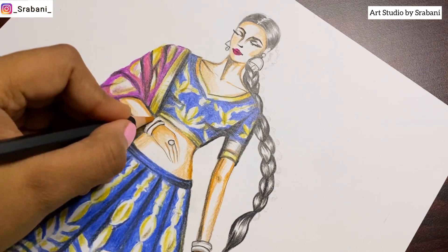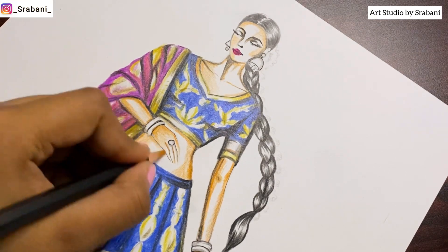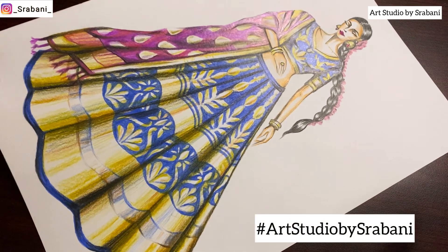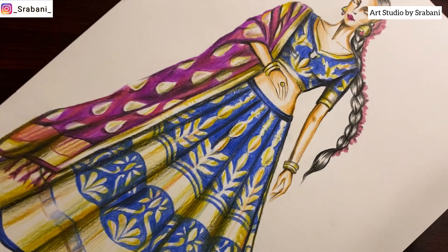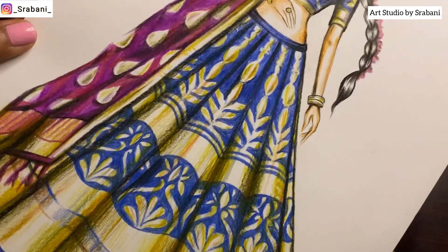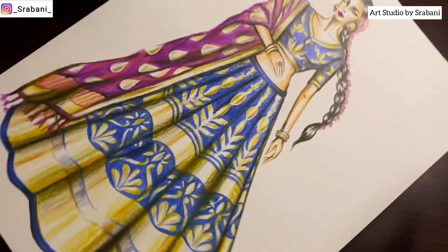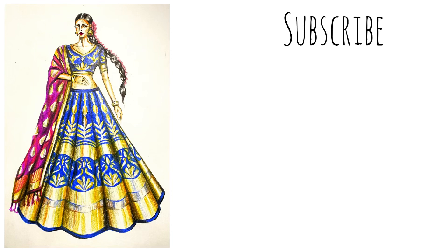Do let me know how you enjoyed this review and the final illustration, and whether I should try more such reviews. Comment down products you want me to review. If you try this illustration, tag me and use the hashtag Art Studio by Srabani. Here's the close-up — you can see how smooth and shiny it looks. I'm showing the illustration at various angles to show how it reflects light. That's it for this video — if you're new to the channel, don't forget to subscribe. See you all very soon, take care, bye!